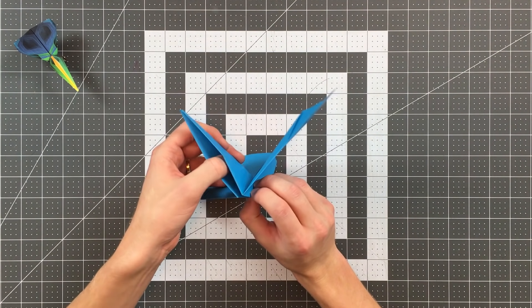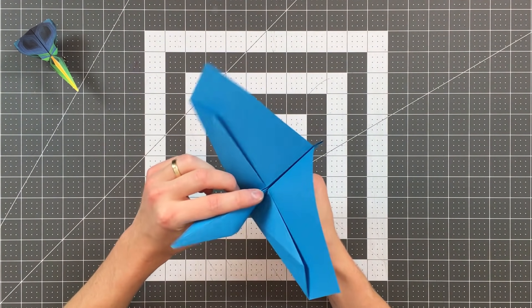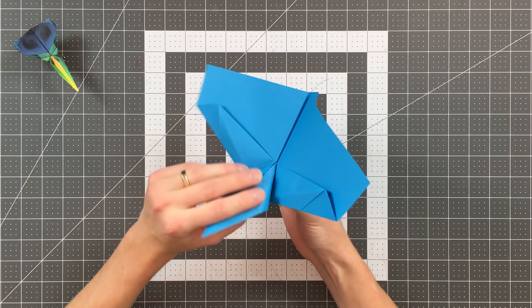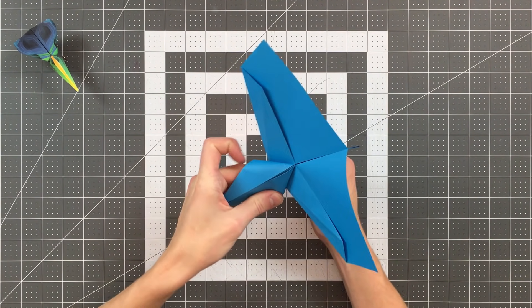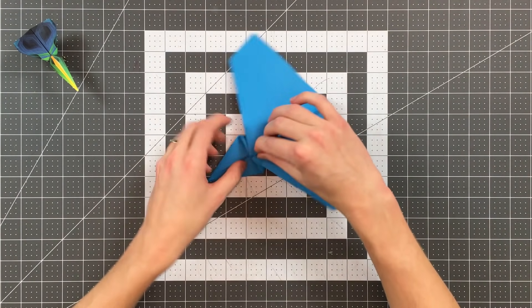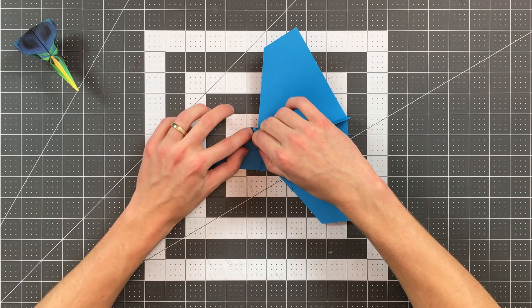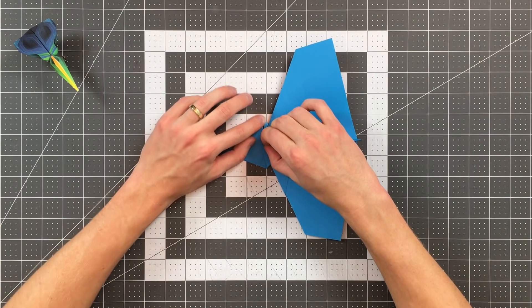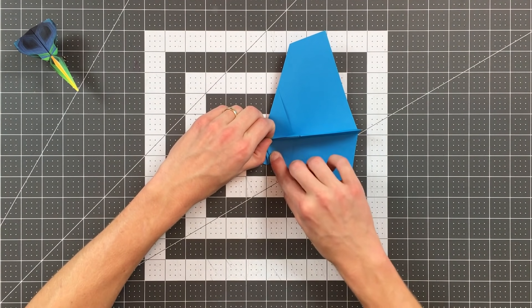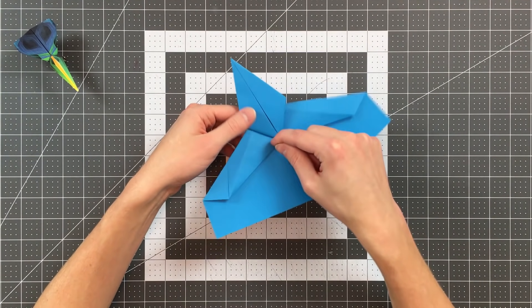Now we can hold the plane in this orientation, and I want to perform a squash fold on this section, which is a little bit tricky. Basically I'm putting my thumb into this pocket and using my forefinger to make sure it's opening all the way down to this point. As I begin to flatten the pocket, I want to make sure that I maintain my symmetry. Once I have the rough shape of the squash fold, I'm flipping it over, making sure that I pinch these two layers completely together, and I'm landing that point on my center point. To continue collapsing it I may have to use my fingers to work those layers outward.